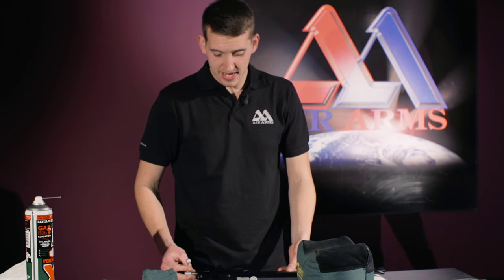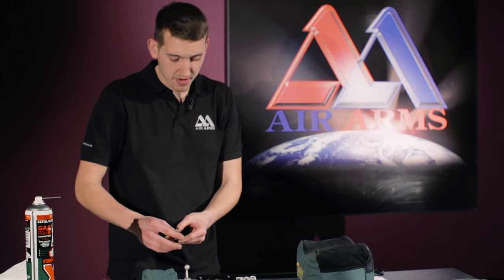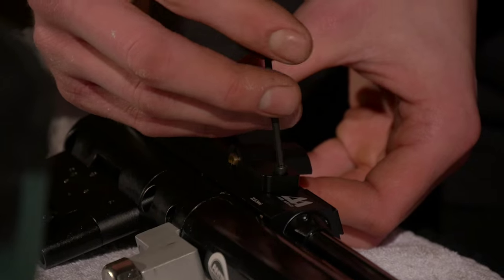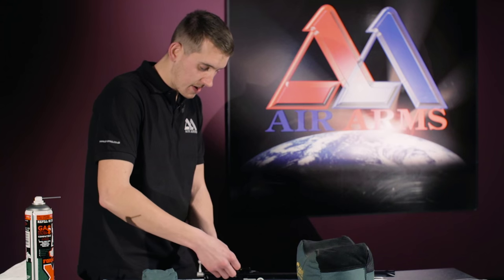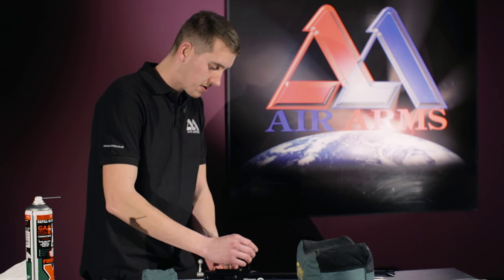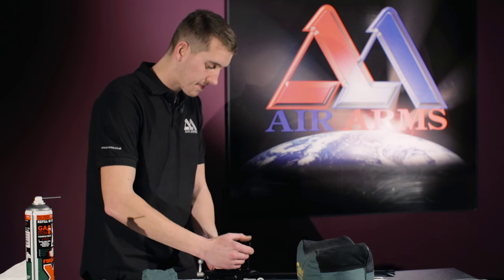Now we are ready to replace the side plate, the cam, and the magazine index post. Position the cam all the way to the front of the side plate, then replace the screws. All the screws are the same so there is no difference — use a 2.5mm Allen key. Do the screws back up, but don't make them too tight.